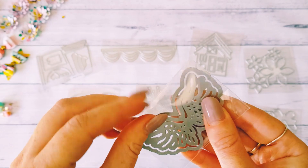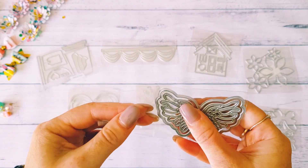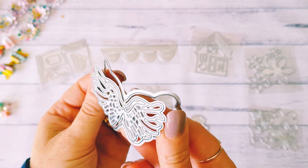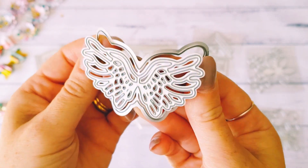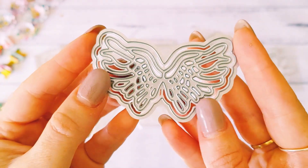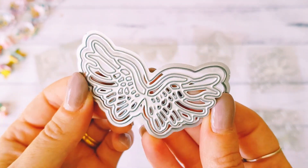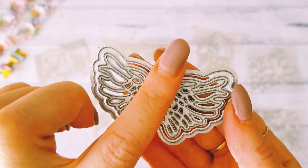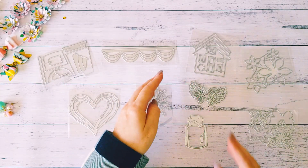I thought the wings would look really lovely as a layering background piece. For example, if you had a die or stamp of a girl, a ballerina, or something like that, you could pop the wings on the back — I thought that would be really pretty. That's why I grabbed those; I thought they'd be really interesting for something a bit different. You could do angel wings or fairy wings and pop something in between.